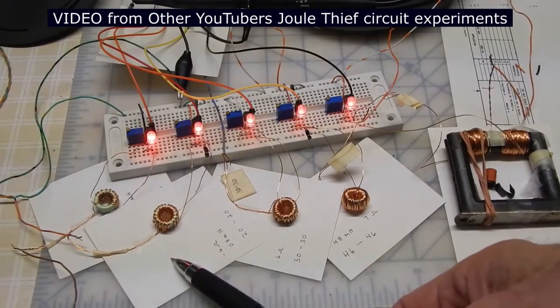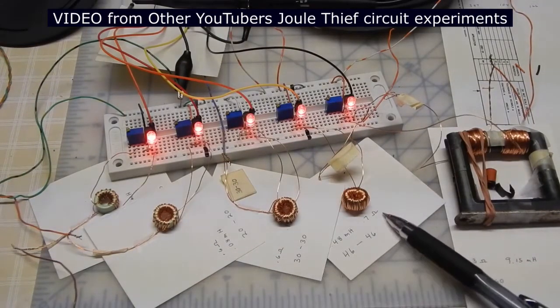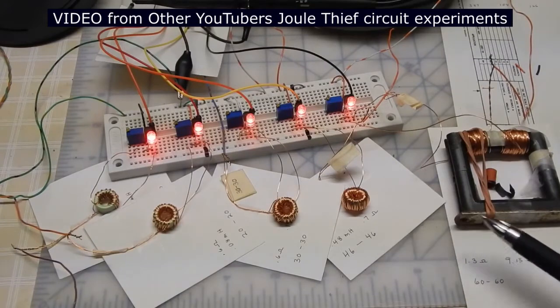On this particular one it's a 40 turn center tap, this is 60 turn center tap, this is 92 turn center tap, and then I've got a totally different coil here and on this one I've got 120 turn center tap.